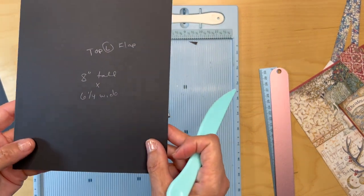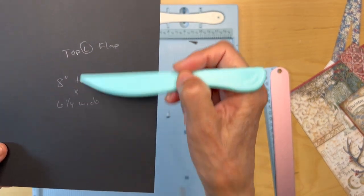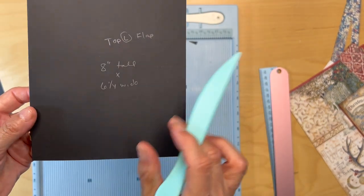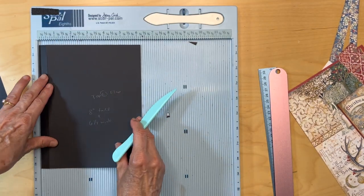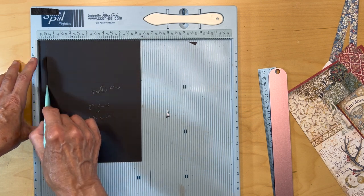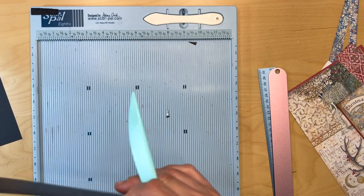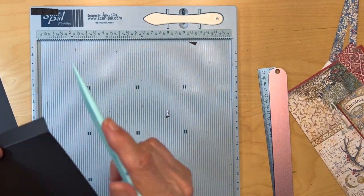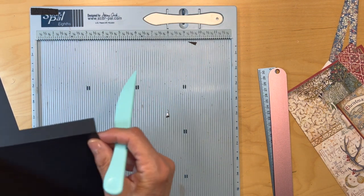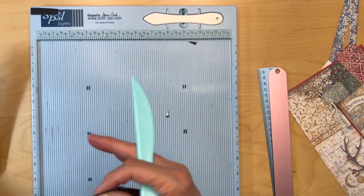Then you are going to make a top left flap, 8 inches tall by 6¼ inches wide. Put it in with the 6¼-inch side on top and score it at a half an inch. Fold that, burnish it, and miter the corners. If you're going to use tape, go ahead and put tape on those ¼-inch pieces.